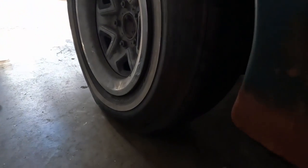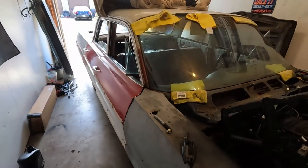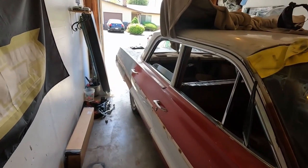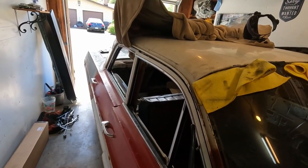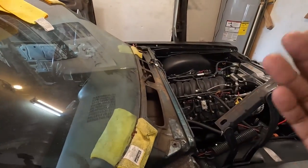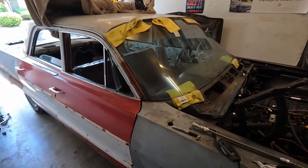It now has the new 4L80E yoke on it. For the fuel setup, I have a C5 Corvette fuel filter with the actual ascending and return line on it. My fuel pump is a Walbro 110 fuel pump. So at the moment: overview — 5.3, 4L80E, stock rear end, driveshaft cut four and a half inches with the 4L80E yoke.